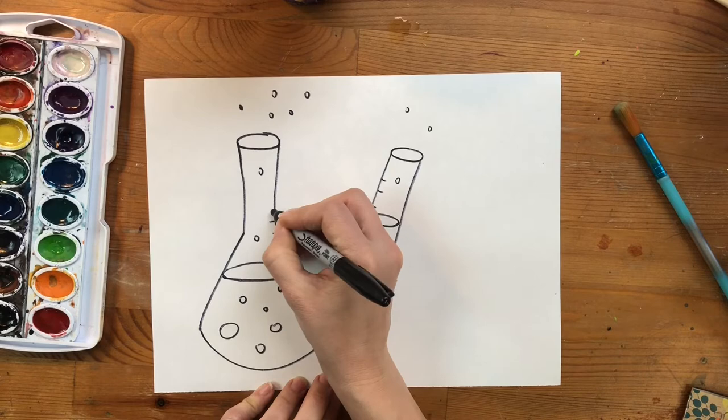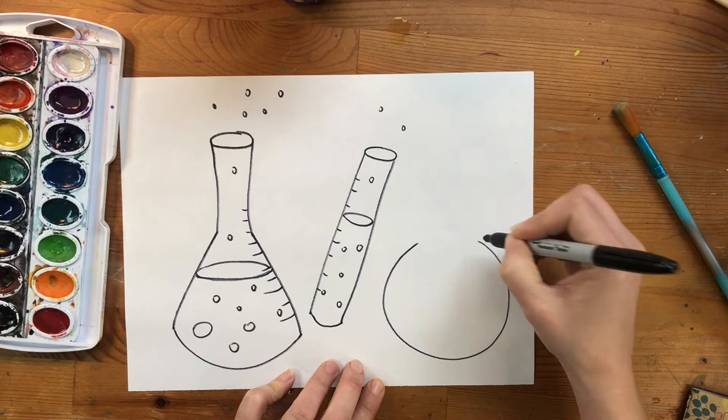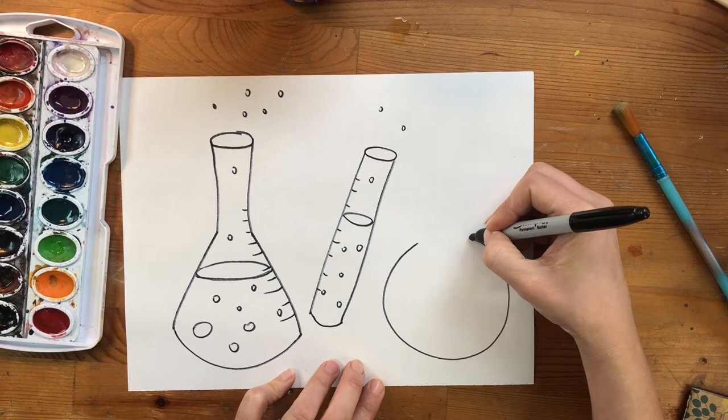All right, last shape. I'm going to draw a big curve at the bottom of my page and have two straight sides coming up toward the top. You can make your bottle look like anything you want.